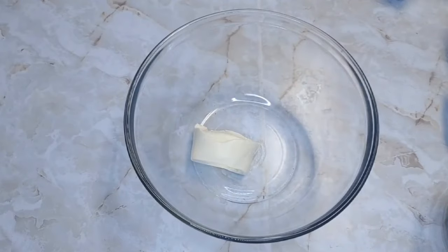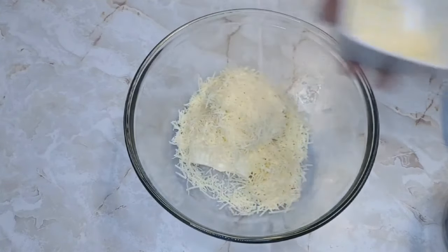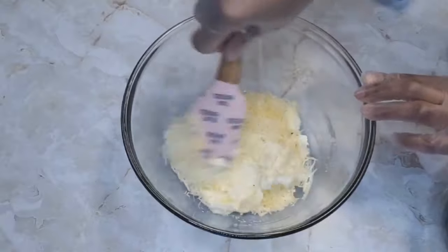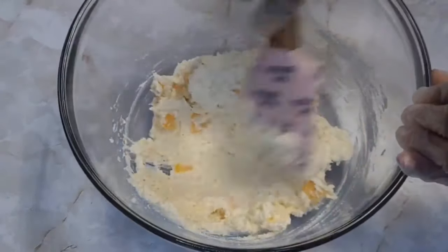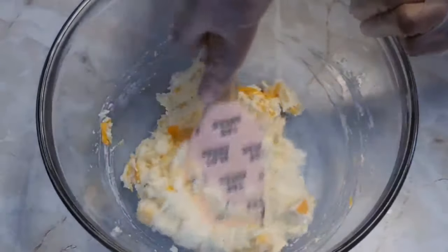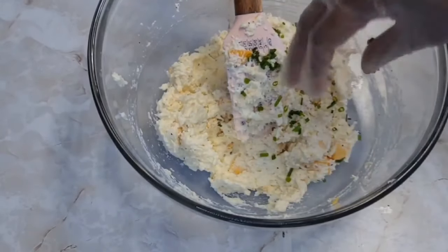Now for the fun part — we'll be using the ricotta cheese. I know lots of people don't like ricotta because it doesn't have much taste, but it's a really good blank canvas to build flavors on. I've added some mozzarella, some parmigiana, and now I'm going in with some smoked gouda. We'll mix this together — don't worry about over-mixing. I'm also adding some colby jack. Make sure to use low-sodium cheeses because of the salt from the meat. I'm adding some onion powder, black pepper, and chives. You can add fresh parsley if you have it.